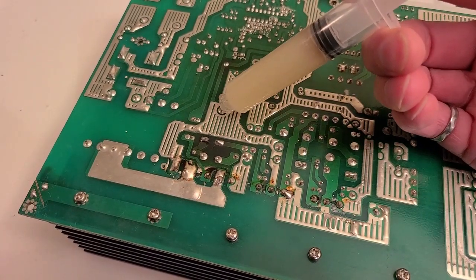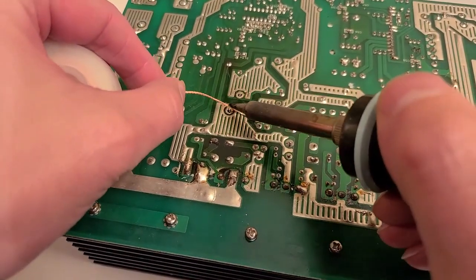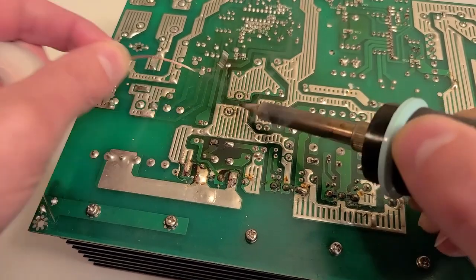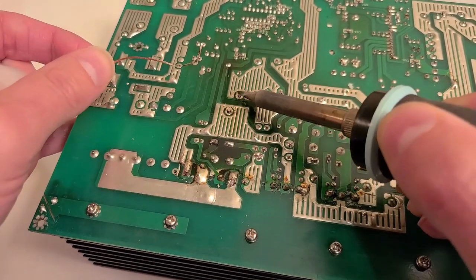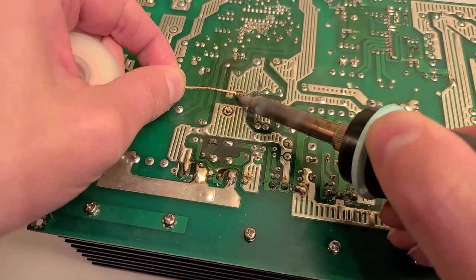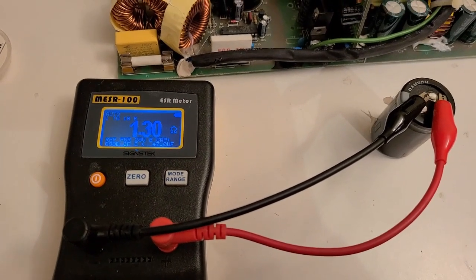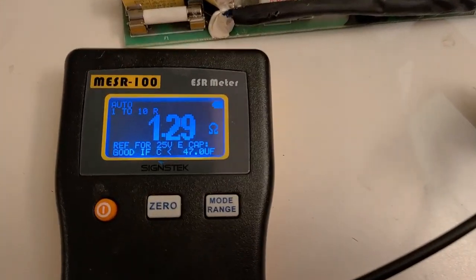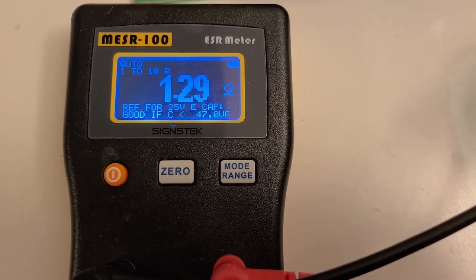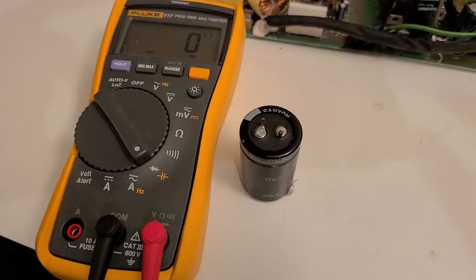To remove the cap, we apply a little flux on both ends and use solder wick to suck up as much solder as we can, making sure the pins are a little wobbly before pulling the cap out. Once it's removed, we test it again out of circuit. Sure enough, it still shows over the expected resistance for an 820 microfarad capacitor, so we'll do a replacement.